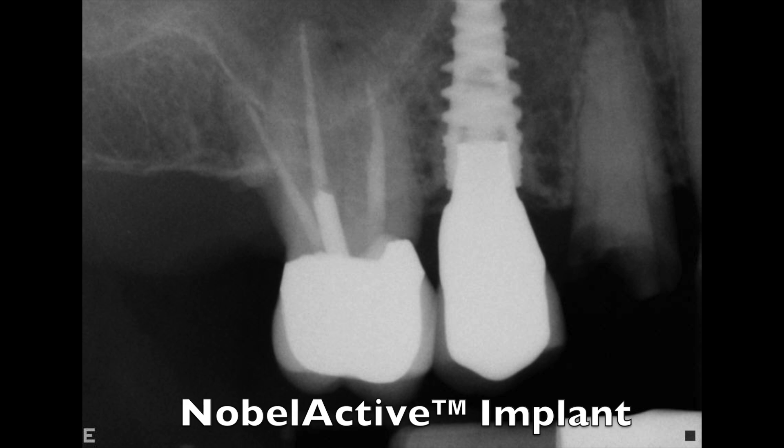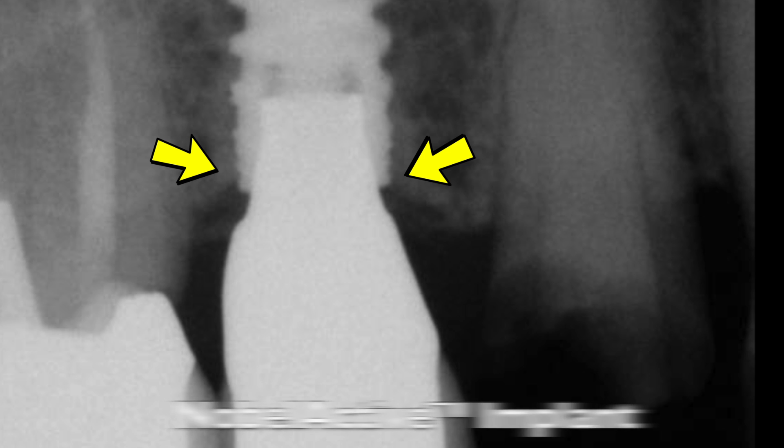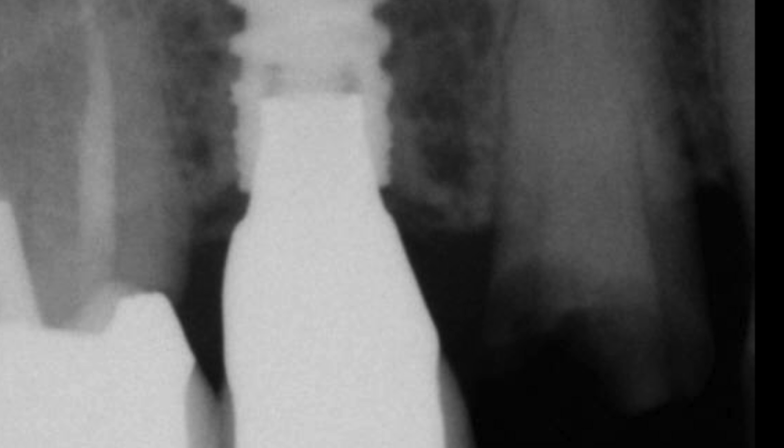Notice the Noble Active implant here — it's been in place for almost nine years now. You can see it's actually looking really great. The bone is staying up around the platform, and this is really terrific and good to see.